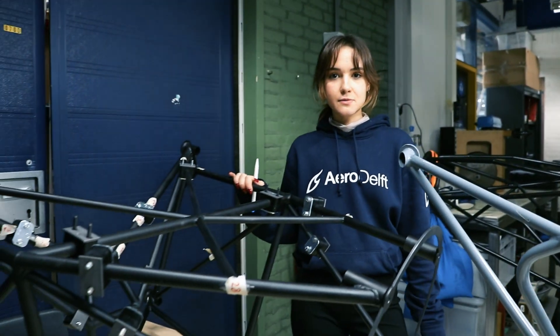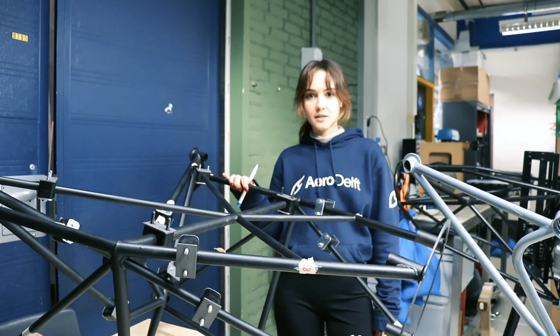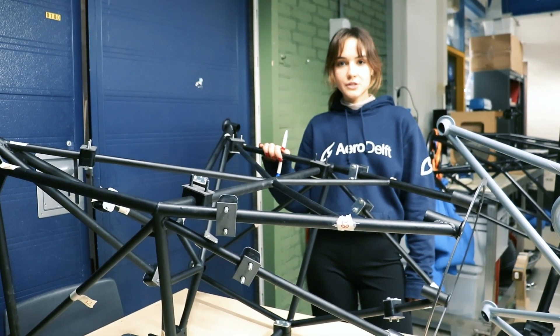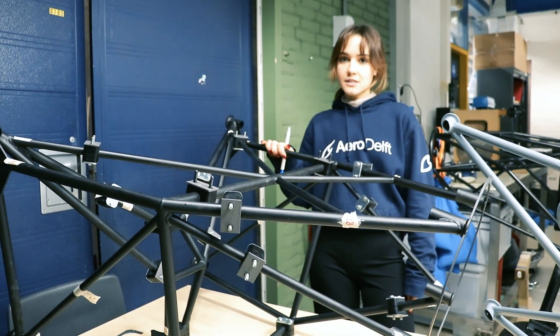So that brought us here. This was inspired by the original motor mount. We have redesigned it so that it can support all the components that are supposed to go in the nose. And currently we are having a test campaign to see how this is going to behave for the certification loads that it needs to take.